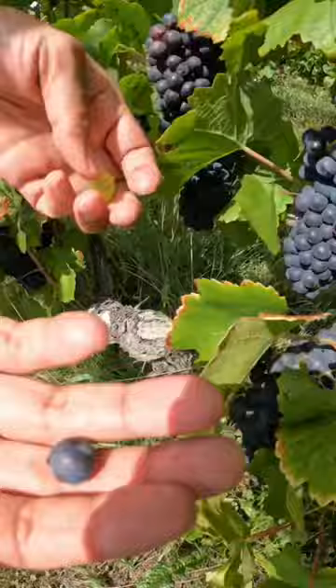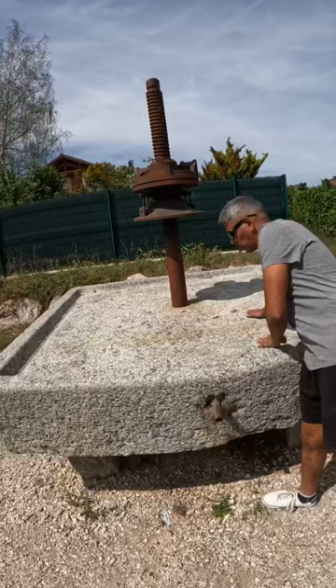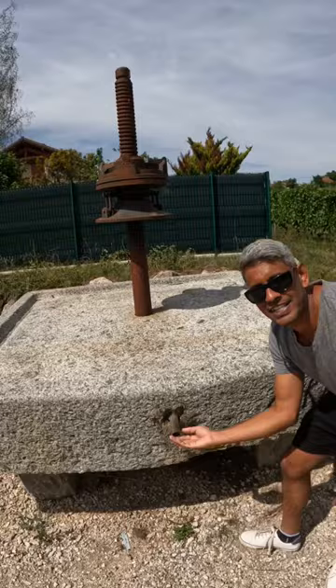How much is it? Guys, this is a machine for wine. You put in the ingredients and press it. Look, wine will come out from here.